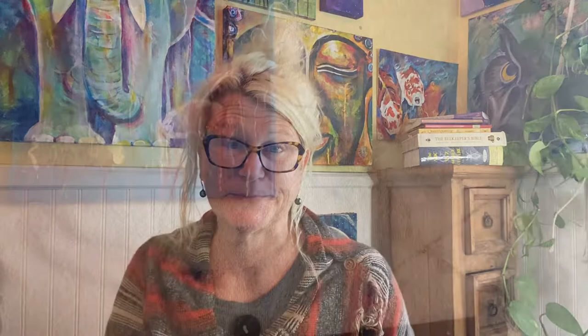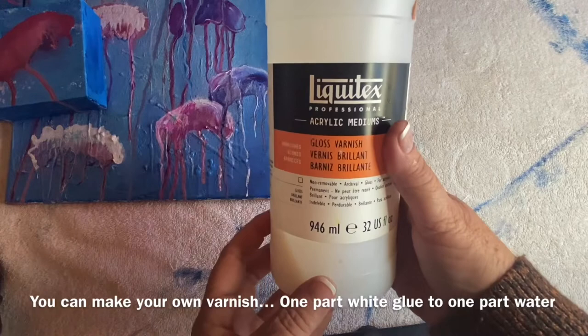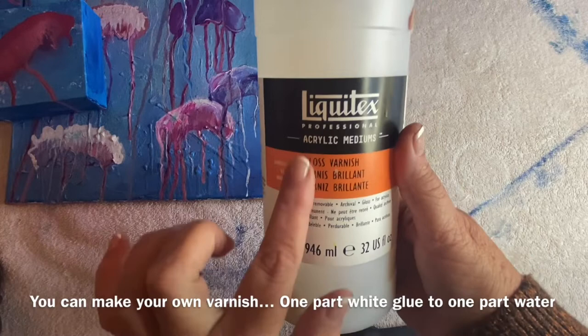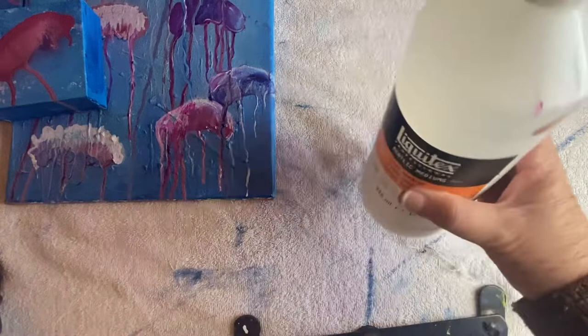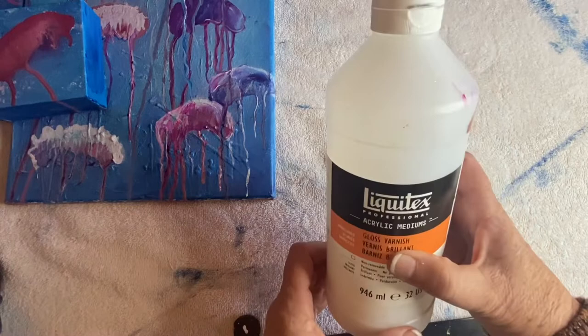These bubbles are about as easy as it gets. We're going to be using this gloss varnish — any kind of clear varnish will work. It doesn't have to be gloss; it could be satin or even flat. Gloss is going to be nice for the bubbles because it gives us that glossy look. So we want some sort of transparent clear varnish, and you could just go with this or you could also add a little bit of blue or green, some sort of a tint to your varnish. I'm going to go ahead and do that today.